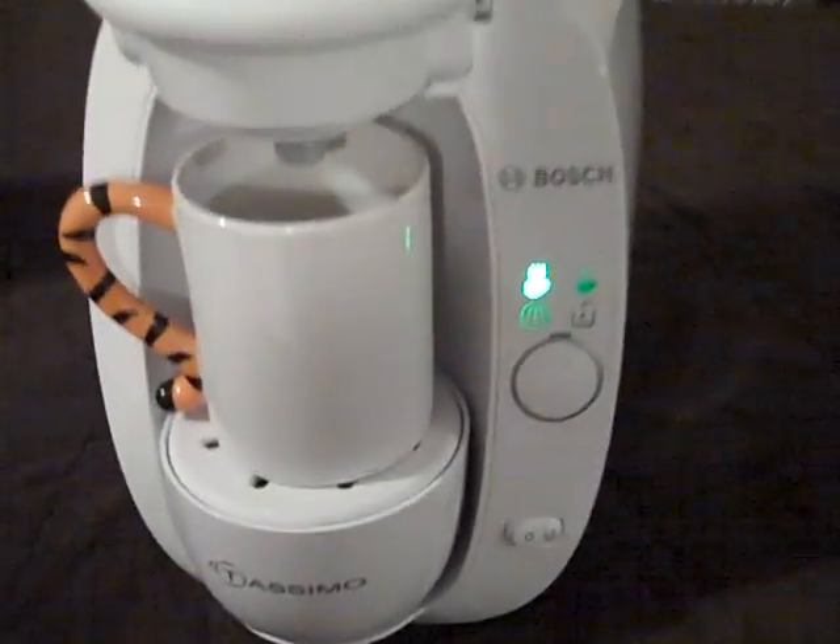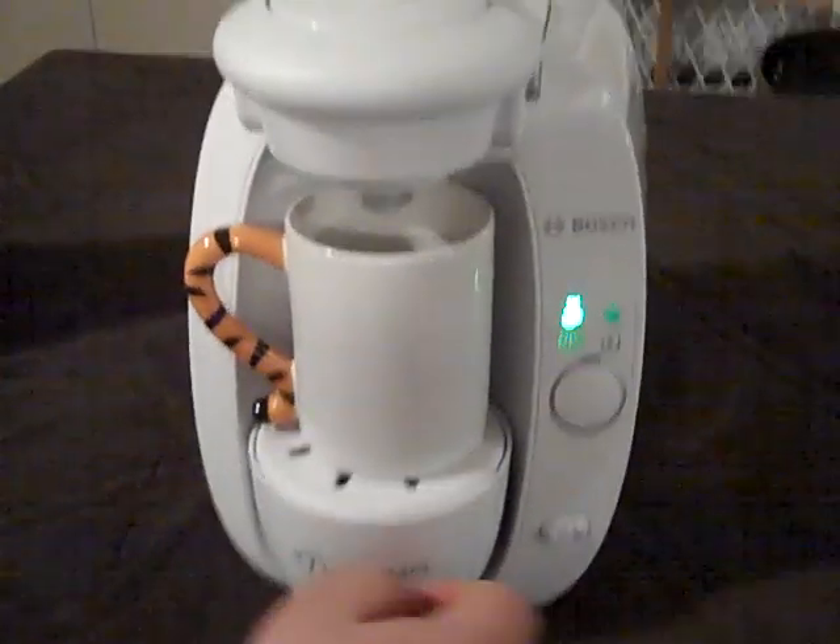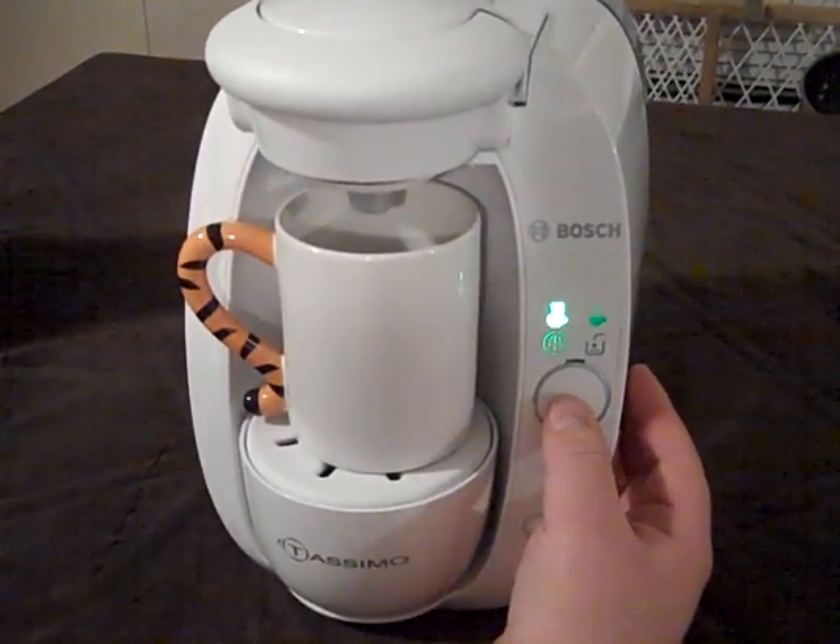Right here, as you can see, the little light tells you that it's ready to rip. So we're going to go ahead and press the button.